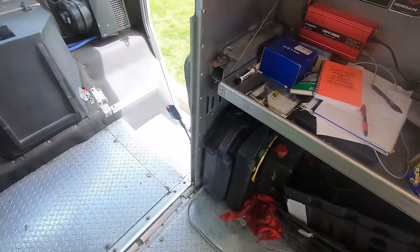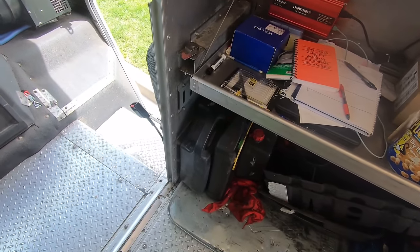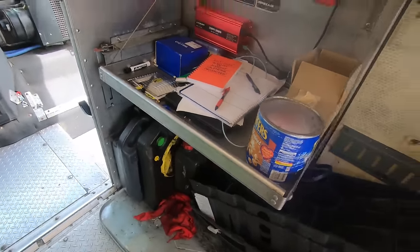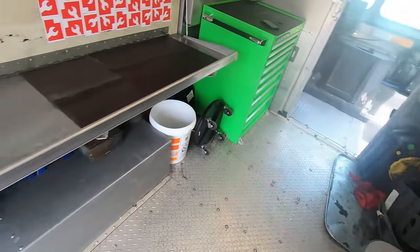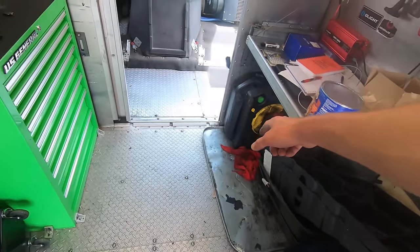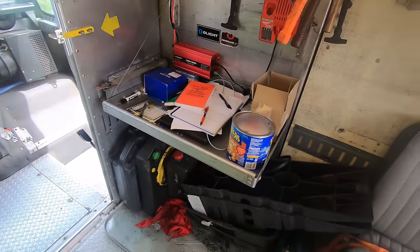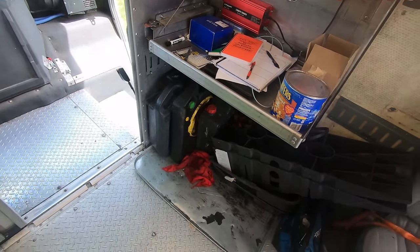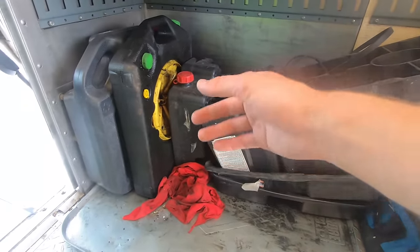Coming back to this corner I've got my drain pans. This one I use for coolant only so I can recycle the fluid with no oil in it. This one I use for oil only — it's pretty full right now. When I drain oil I put it all in this five-gallon drum so I can fill it two or three times worth without going to the parts store to recycle every other day. I can go about a week and a half to two weeks. I'll do oil changes whenever somebody asks but there's not too much market in it for me.